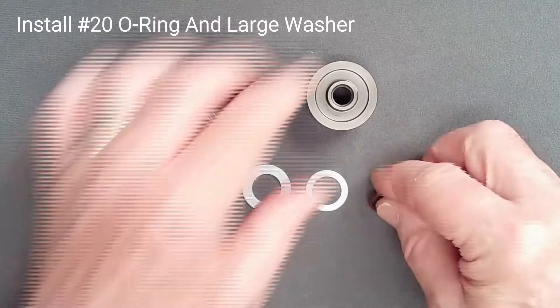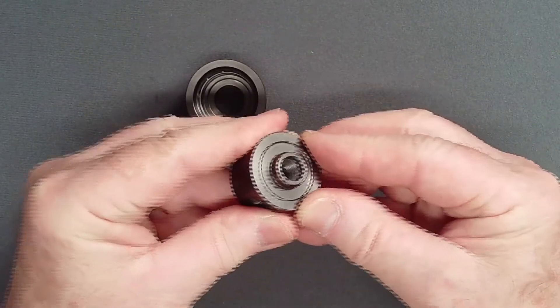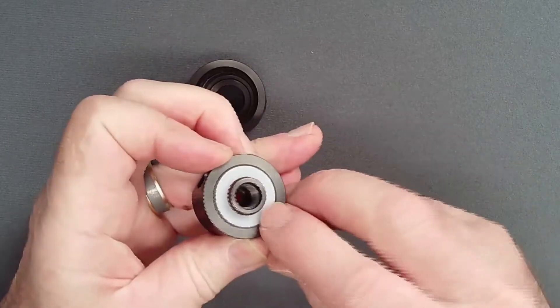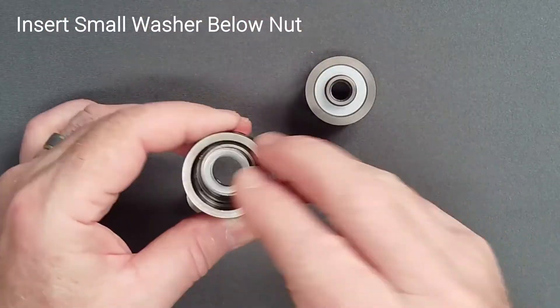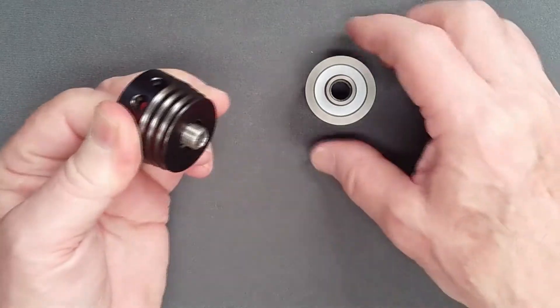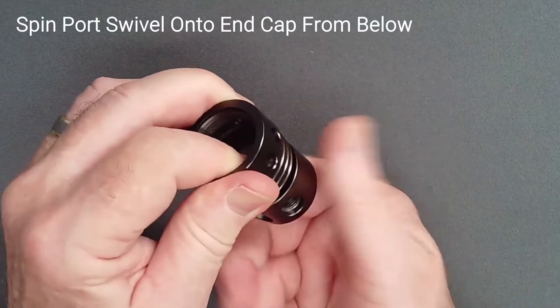Add a lightly lubricated O-ring to the port swivel followed by the large washer. Place the small washer and nut inside the end cap and hold the nut in place with your forefinger. Spin the port swivel onto the threads from below, ensuring that the large washer remains centered.